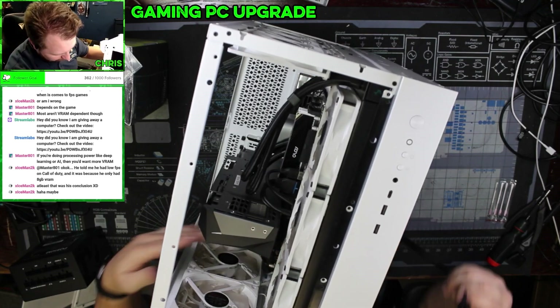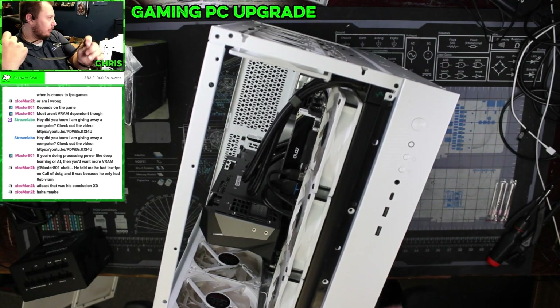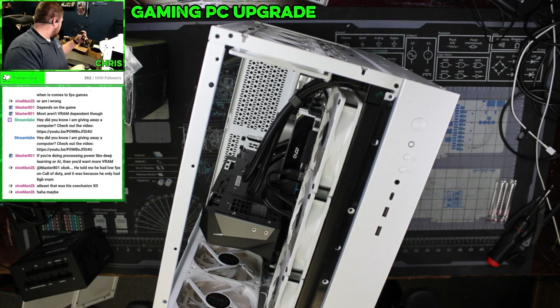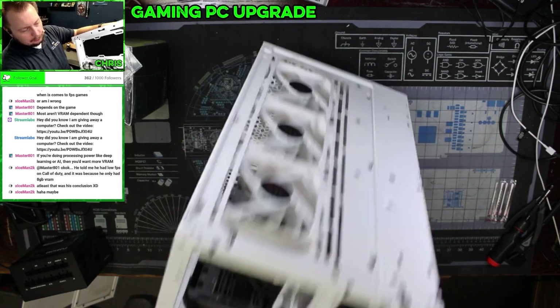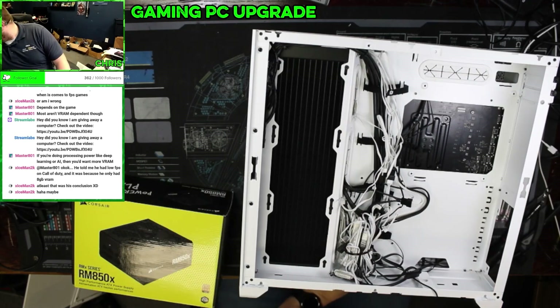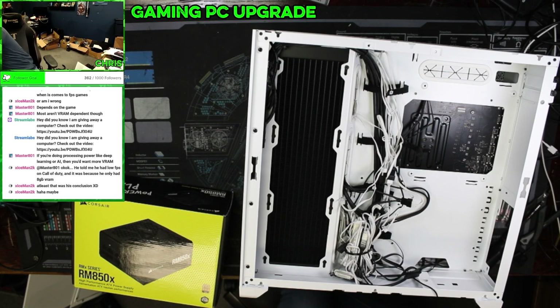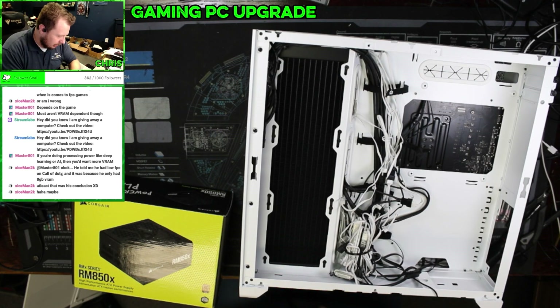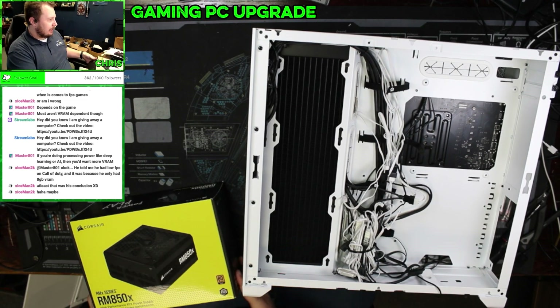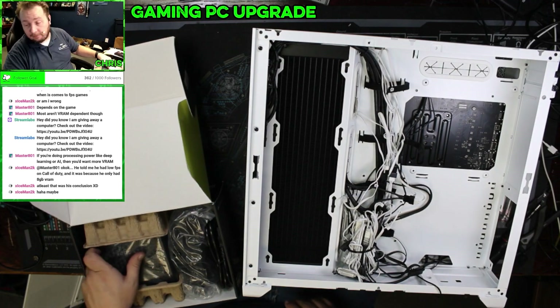Generally low FPS is a contribution of multiple things contributing to the low FPS in whatever you're doing. All right, so that's all the cables for the power supply out. Let's get our new power supply out. If you were to take the full stats and hardware of the computer — the full list — post them here, we could probably identify a bottleneck if there is one.